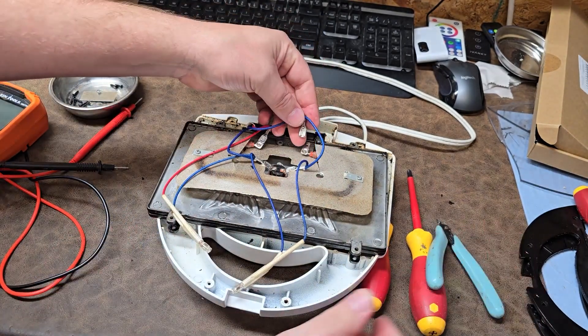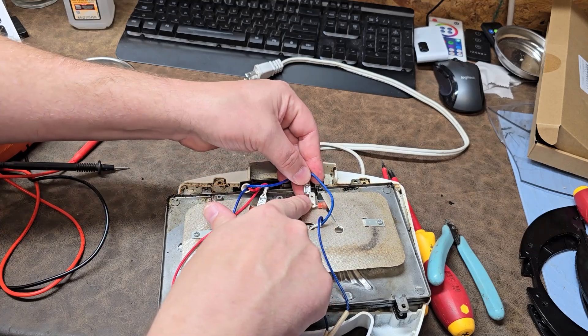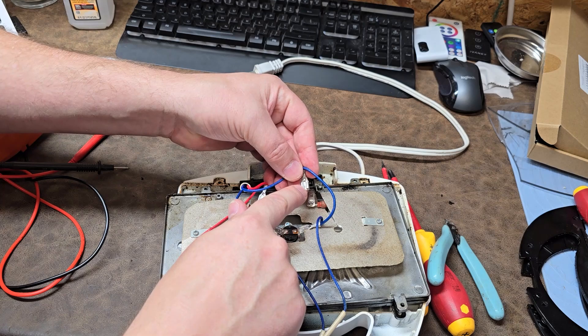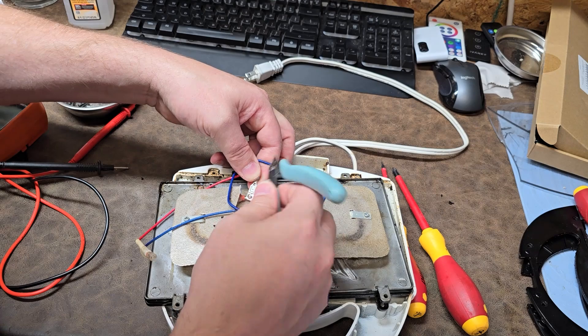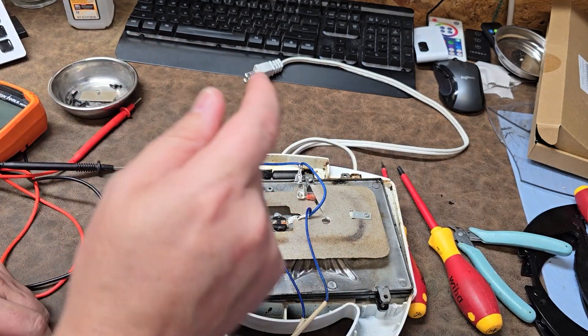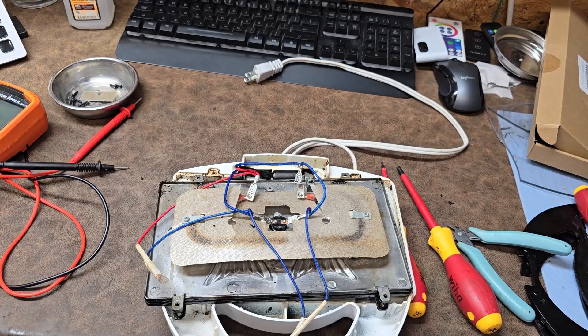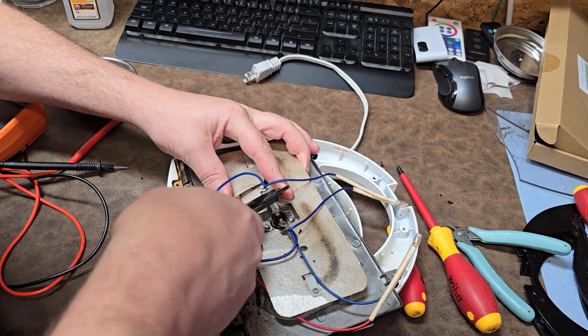All you've got to do is poke it to pull it off. However, they poked it in there pretty good - kind of a tough one to get off. I need a set of pliers, because in order to test this guy I need to take it out of the circuit.